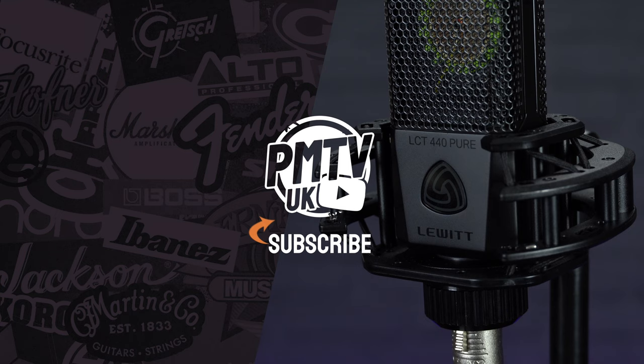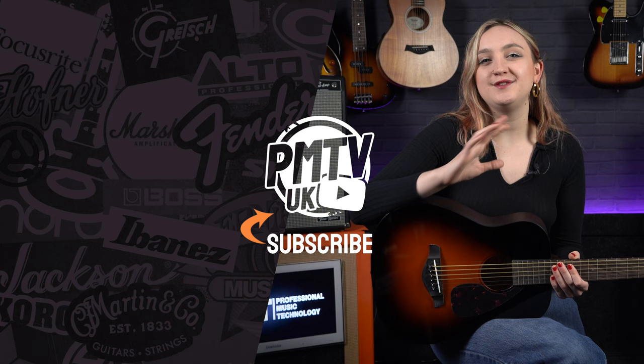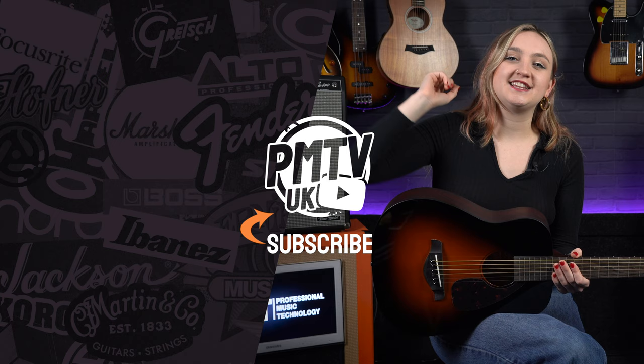If you enjoyed this video make sure to give it a like and subscribe to the channel. Head over to our socials at PMT House of Rock and give us a follow. I will catch you in the next video soon.